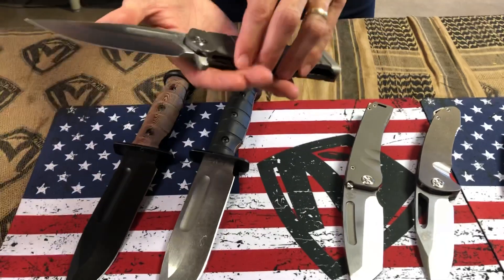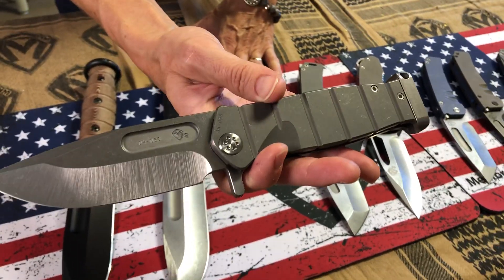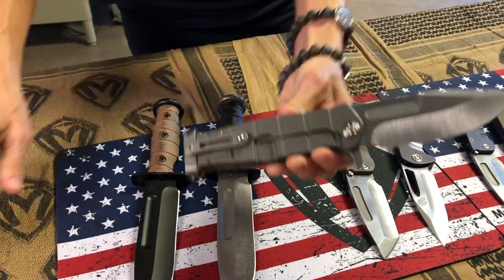The USMC fighter flipper — all tumbled. I hardly ever see this. I like it. I like the all-Terminator style on any of our knives. It helps to showcase the knife so you can see the raw design — it's just a really good look.